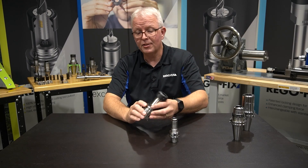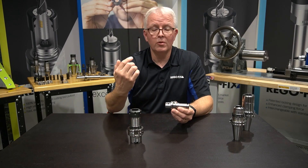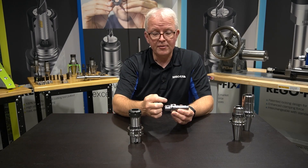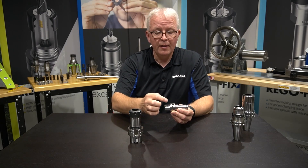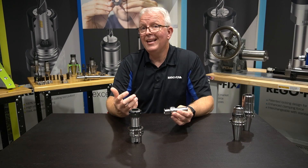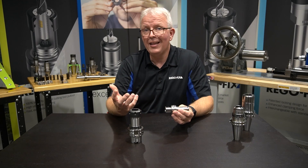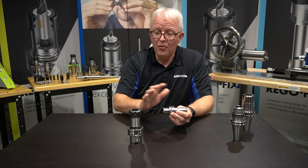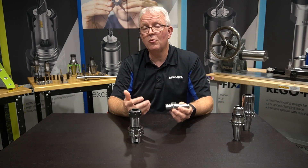Just like the HSK standard, the Capto standard also lists the RFID pocket as an option. You can see it's located right here above the notch on the polygon taper, which gives you a positive reference point for where it should be. It is also a 10 millimeter pocket, good for any of those RFID chips you want to use. Both of these standards give you the option and exact location of where it should go.